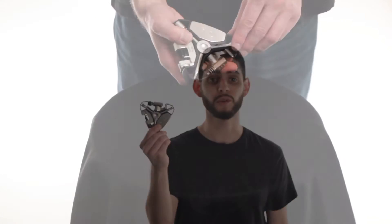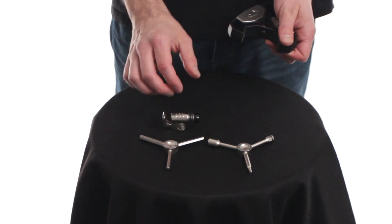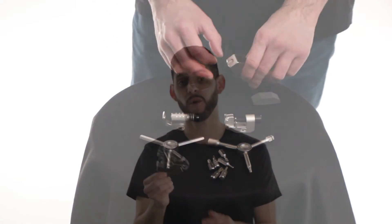Functions include a 2 to 8 millimeter hex set, CO2 inflator head, chain breaker, screwdrivers, T10, and a T25 Torx. Be prepared in the shop or on the trail with the new Y16 tool from Crankbrothers. Thanks for watchin'.